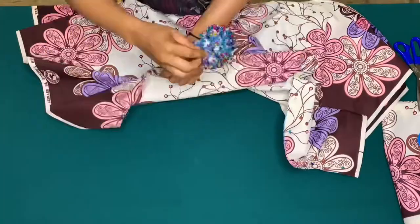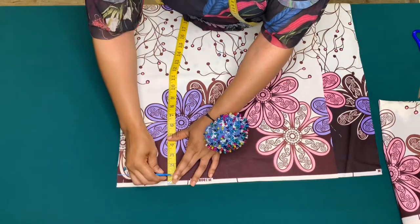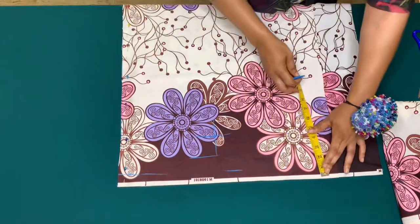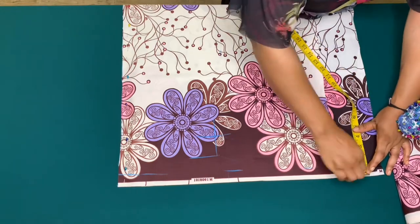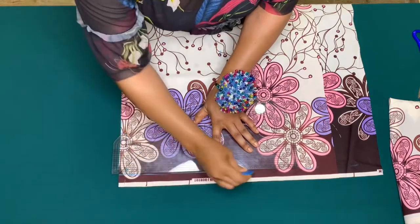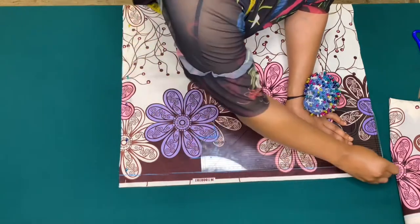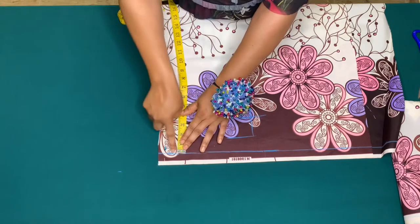The length of the fabric I'm working with is 46 inches. I'll remove one inch from the waist and hem the lower part with two inches. I'll be adding a waistband of two and a half inches and use half an inch to join the waistband to the main skirt, leaving 45 inches as the length of my skirt.